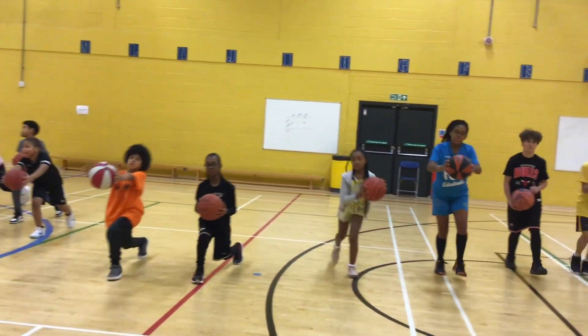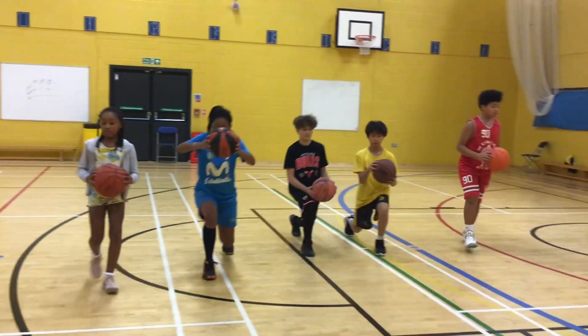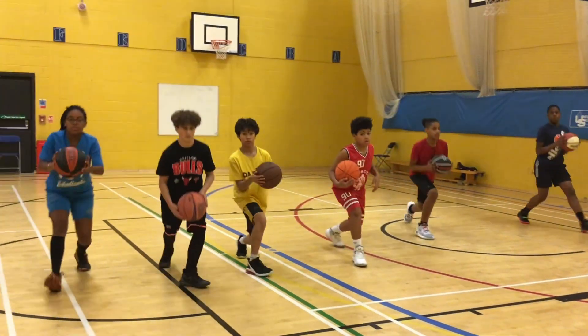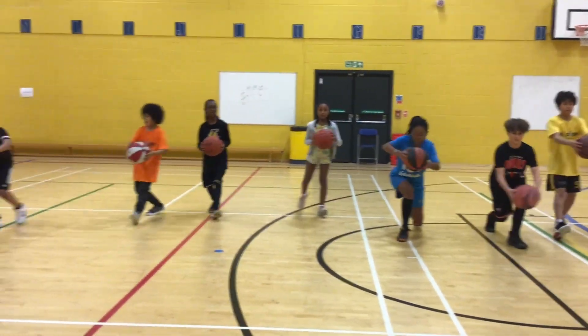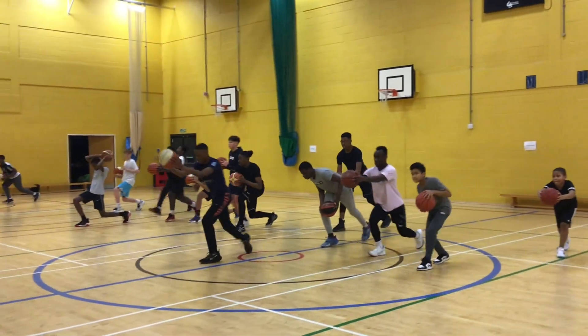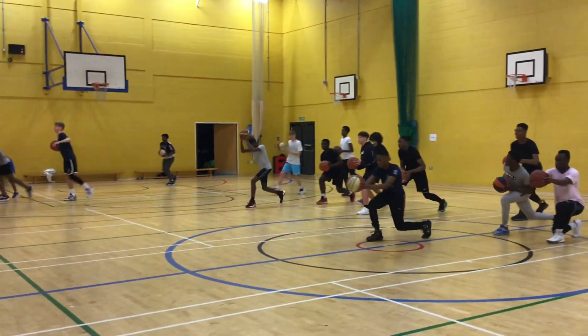To the white line and backwards. Touch the white line and then you're going backwards. Good balance, AJ. Kobe, both hands should be on the ball. Good. Come on, Tybo. Good job.